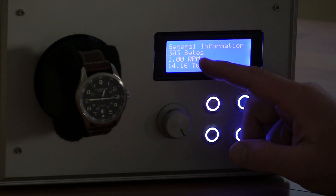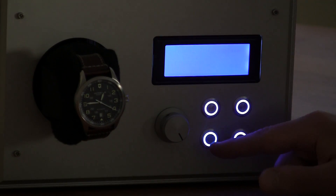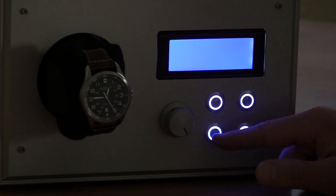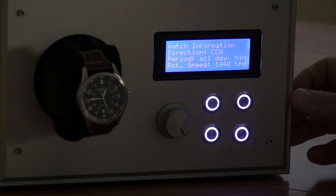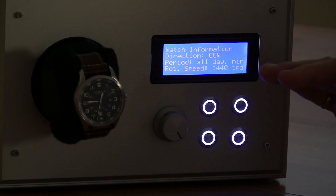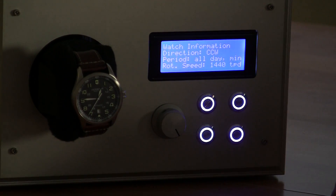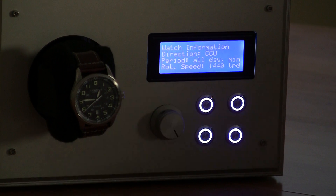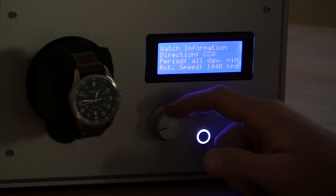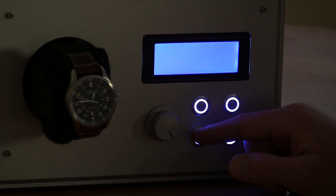The next menu shows how much free memory we're using — 303 bytes free. There's also a watch information menu where you set what direction you want the watch to rotate, whether you want all-day rotation at minimum speed, or to start at 8 in the morning at maximum speed, or run on a schedule. This also shows rotational speed and turns per day — 1440 — which you can adjust down to about 600.